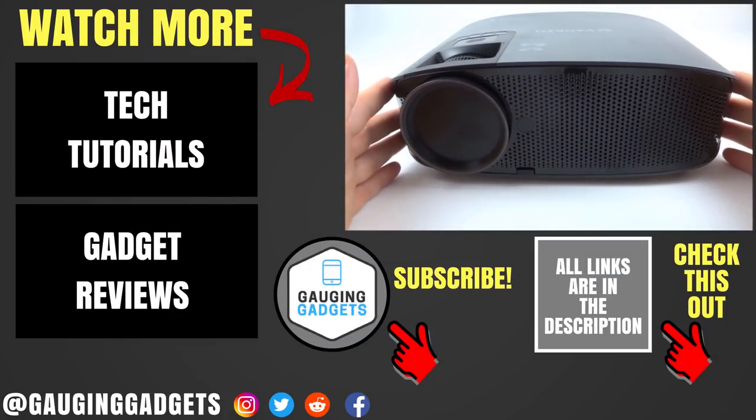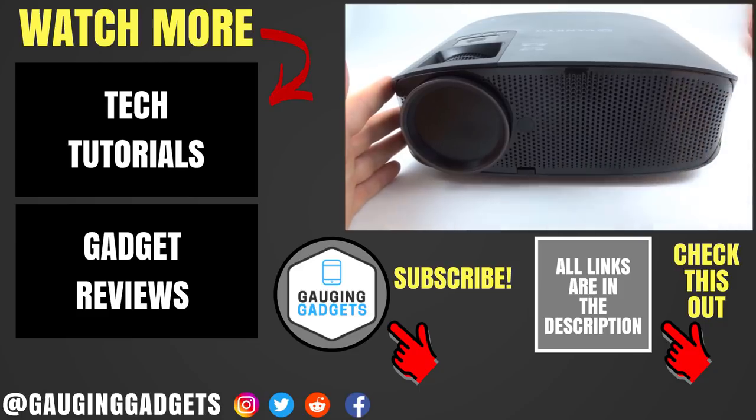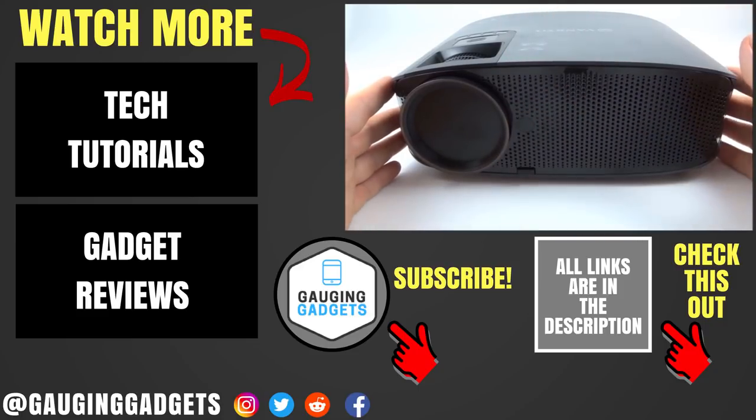That was the Vankyo Leisure 510. If you have any questions about this device, leave a comment below and I'll get back to you as soon as I can. I'm going to add an Amazon affiliate link in the description so you can find this exact device on Amazon. If this video helped you, give it a thumbs up and please consider subscribing to Gaijin Gadgets for more gadget reviews and tech tutorials. Thank you so much for watching.